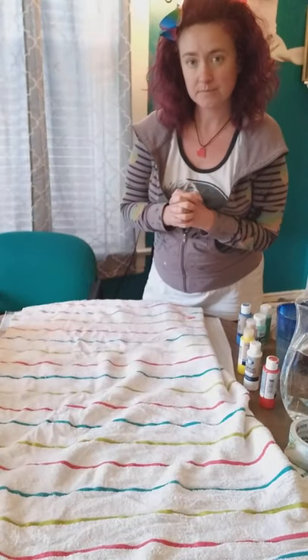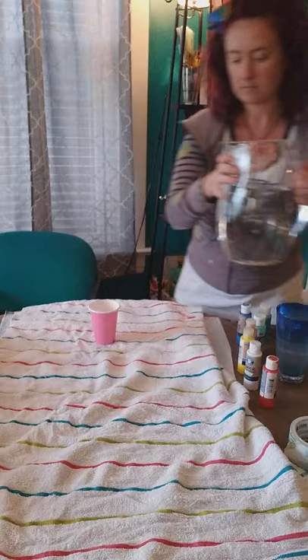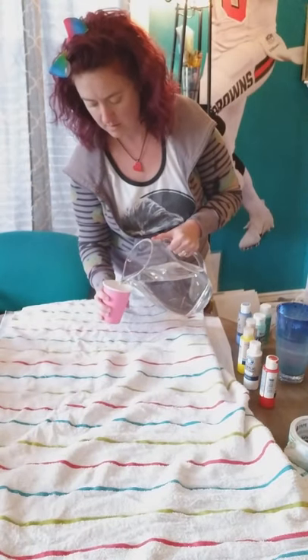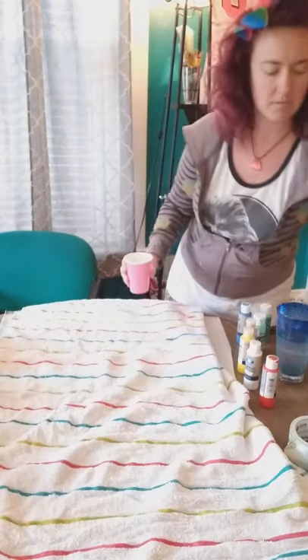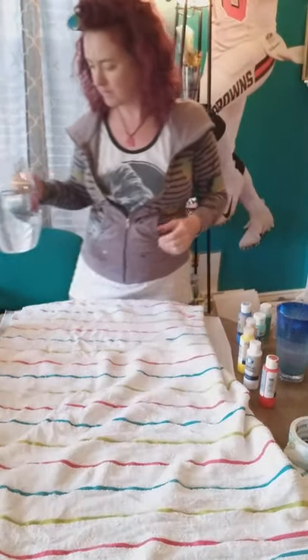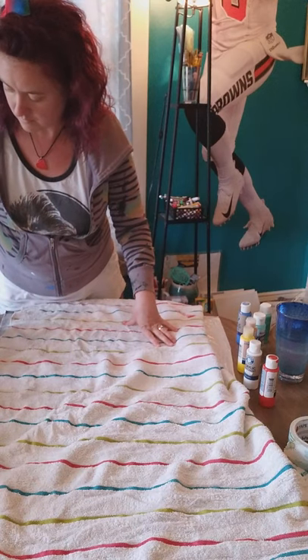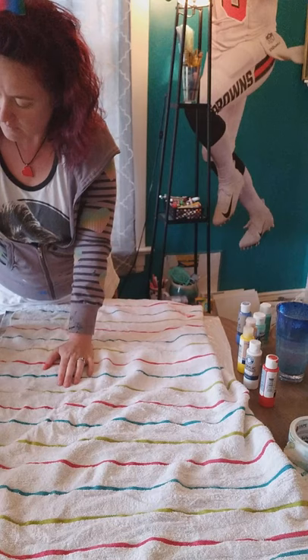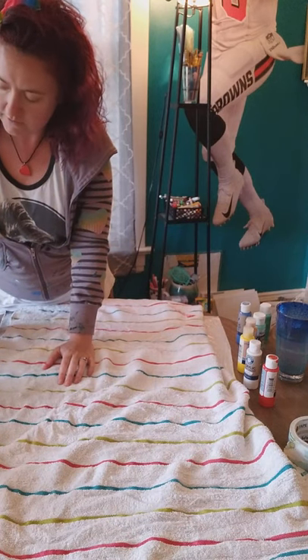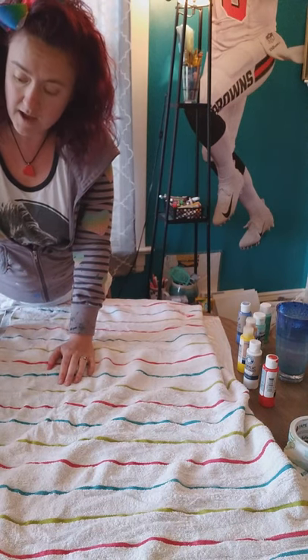The first thing we're going to do is pour some water into each cup — I would make the water probably about this deep for each cup. You can make as little or as many colors as you would like. It just depends on how colorful you want your painting to be. I'm a very colorful person so I like a lot of colors.